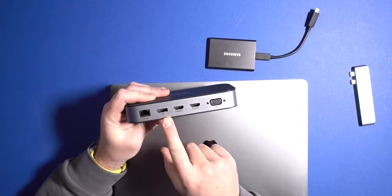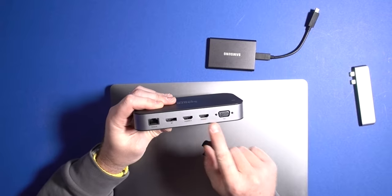We've also got Ethernet at the back, DisplayPort, HDMI 2, HDMI 1, and then a VGA port if you're still using VGA.